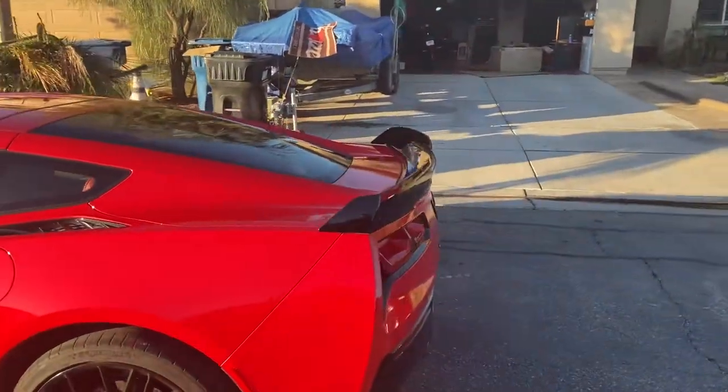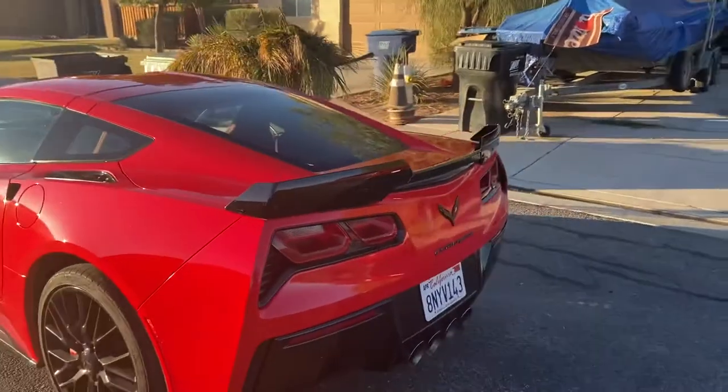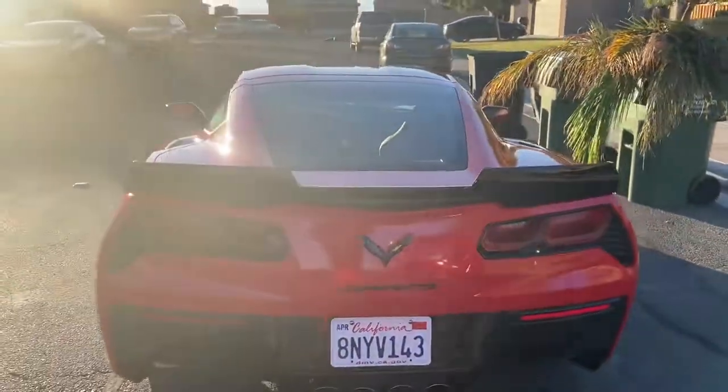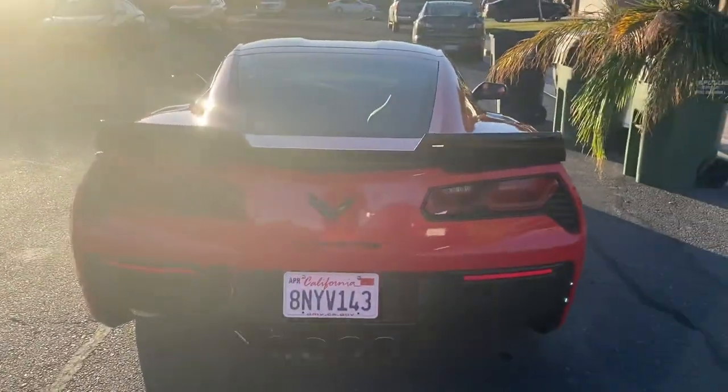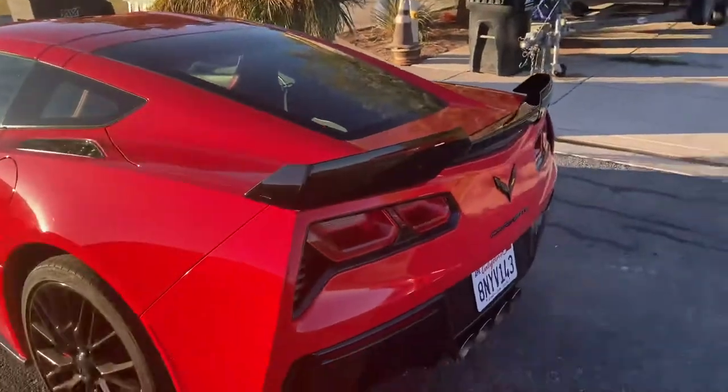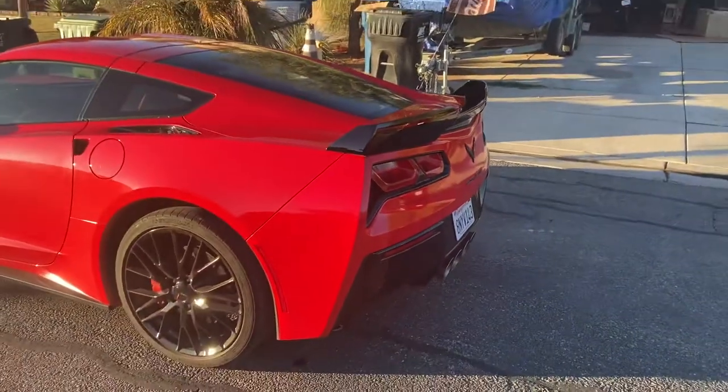The Stage 3 Z06 rear spoiler. It does interfere with your vision — I'm not going to lie and tell you that it doesn't. But it does interfere with your rear vision, but it makes the car look a ton better.